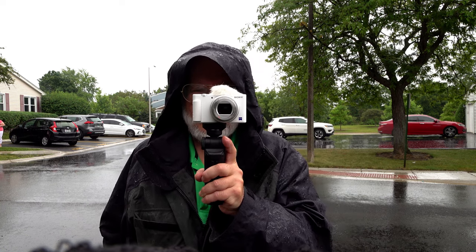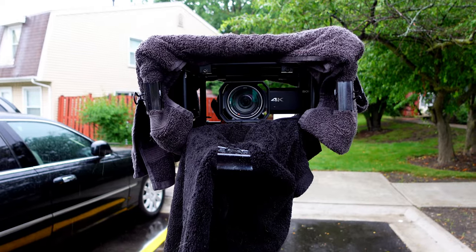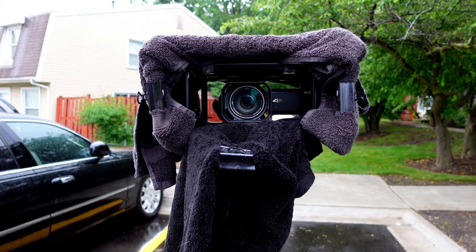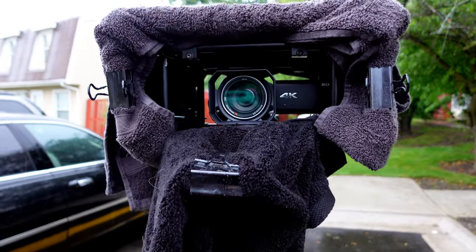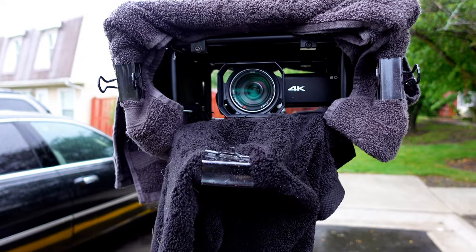So here we are, another rainy day test of my rain shield. I have made some modifications since the last video.